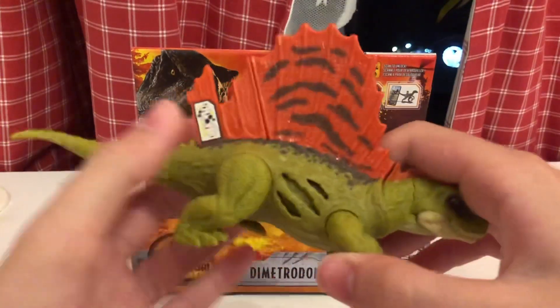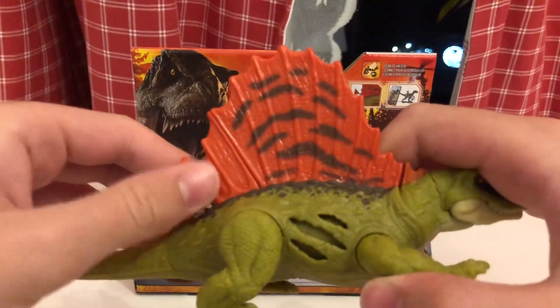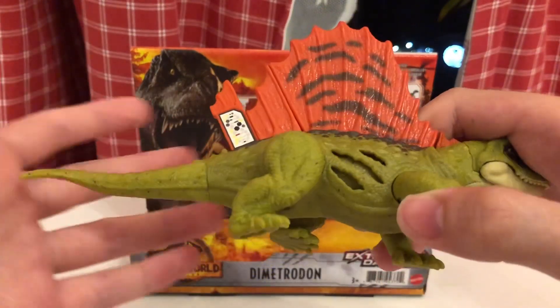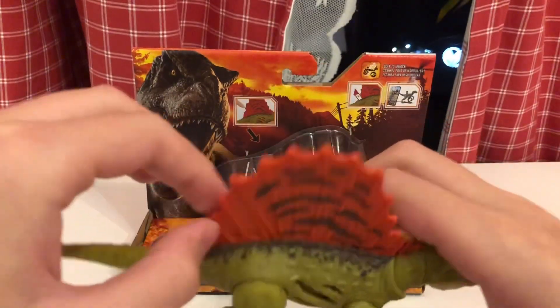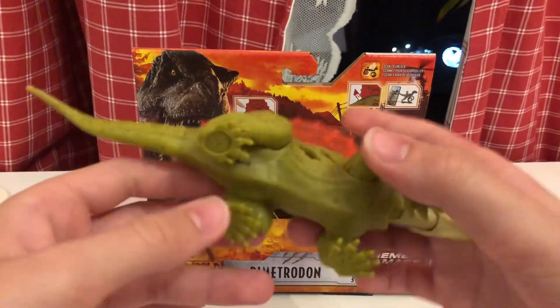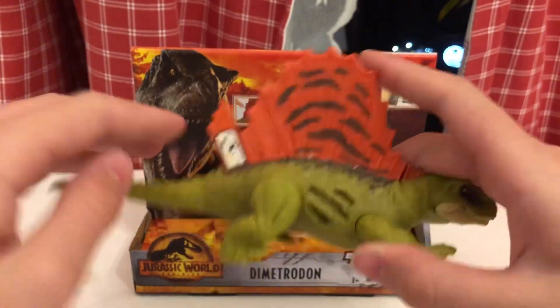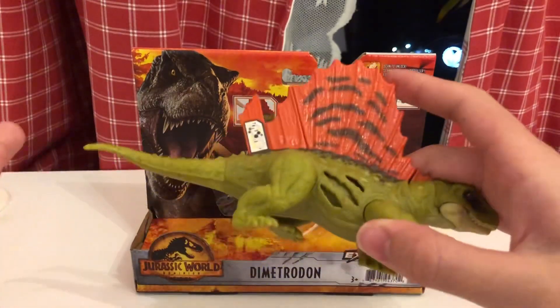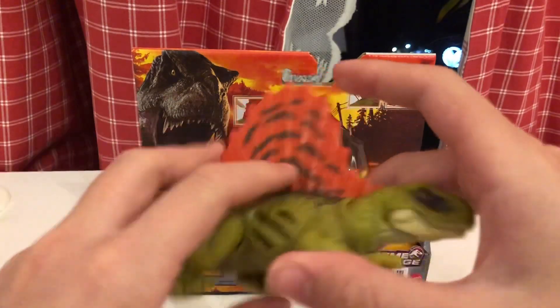I don't know if placing the Dino Scan code inside the fin is such a good idea, because it's going to look weird — like another wound. If you accidentally take it out, it'll be very noticeable. Before it was on the leg, it was barely noticeable. Let's put this back in.